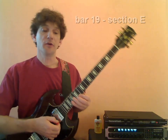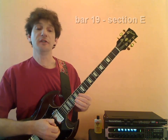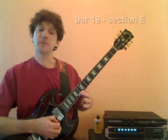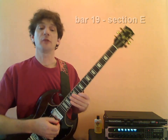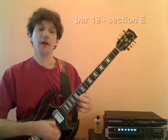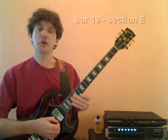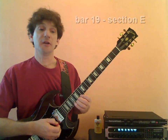Now our next grouping of notes is a triplet starting on the F sharp: F sharp, D, E, and it ends on F sharp, which we play staccato. That's the next little melodic idea — F sharp, D, E, F sharp. From the beginning of the measure now.